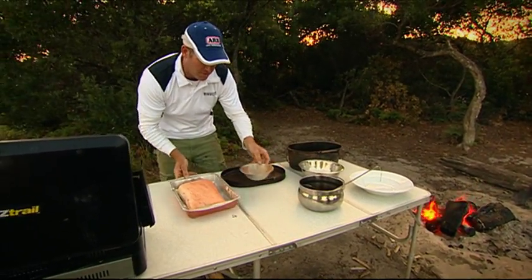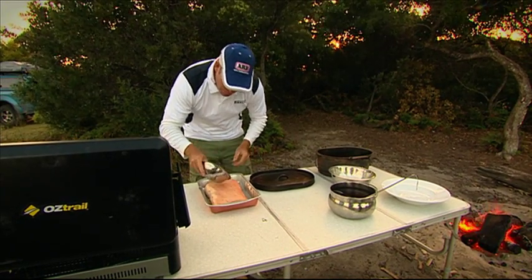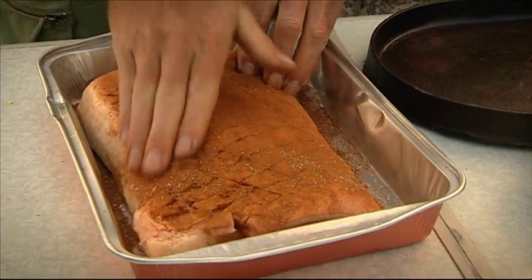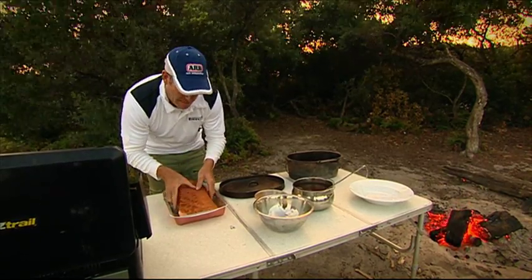We'll bring our pork belly forward. This is our little cinnamon, star anise, and sea salt mix. Just want to get that on and really rub it in that pork belly skin. So I've scored the pork belly, and don't be afraid to get lots of that mix rubbed in. So once we've rubbed all those spices in, we can get it straight in the camp oven.